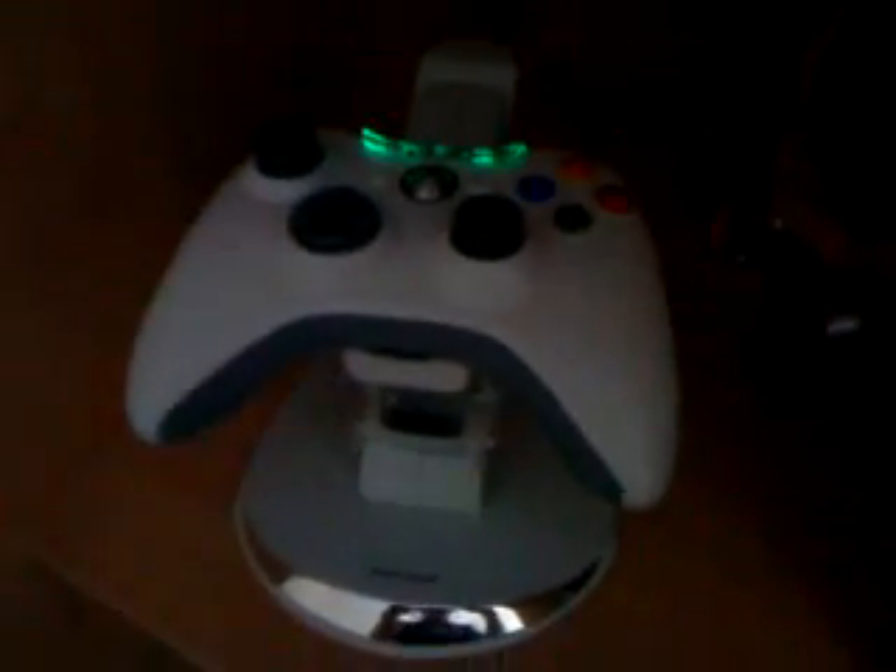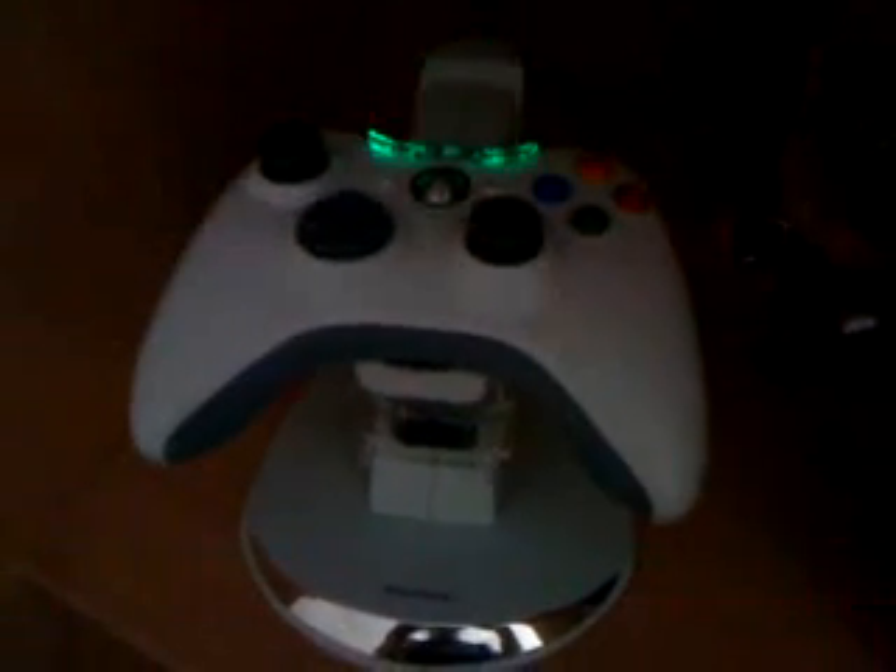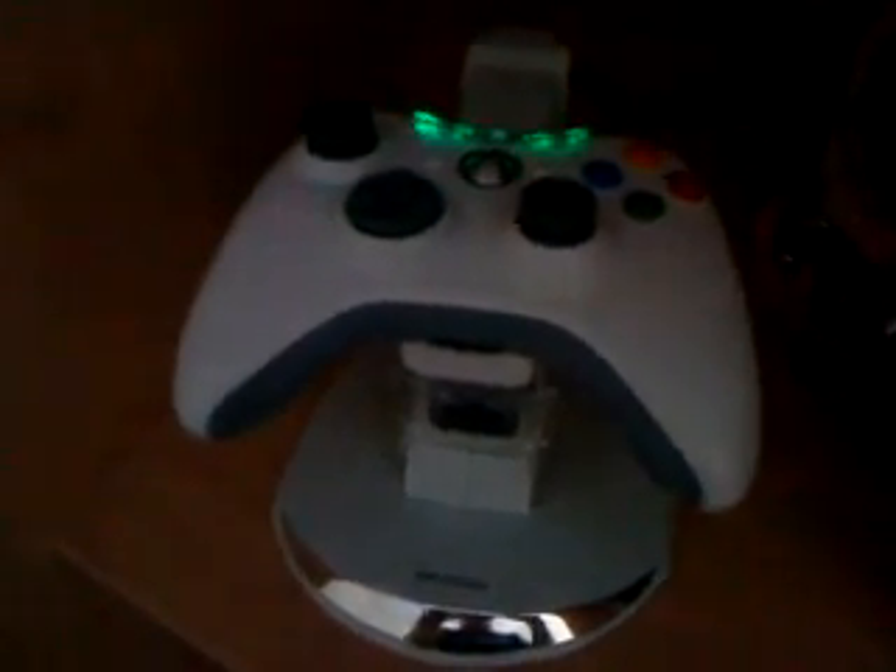I'm going to show you it in green. It's gone green now, so that means the batteries are fully charged. And now you can play your Xbox, but today I'm not going to play it because I can't be bothered to put it on, just to show you how much it's fully charged — but it is fully charged.